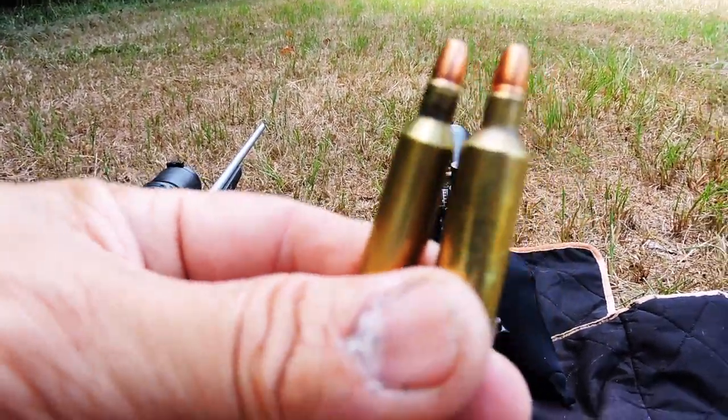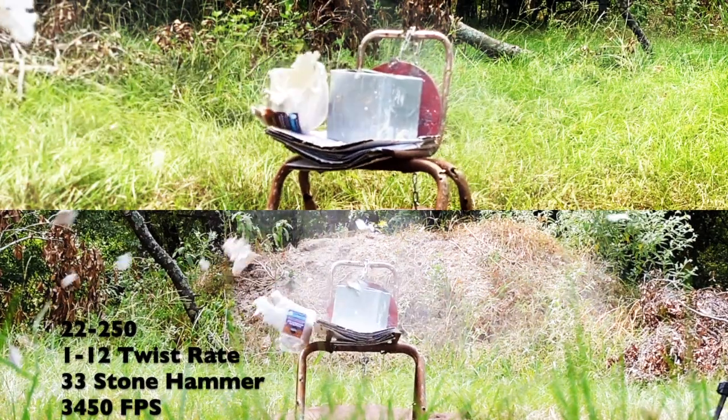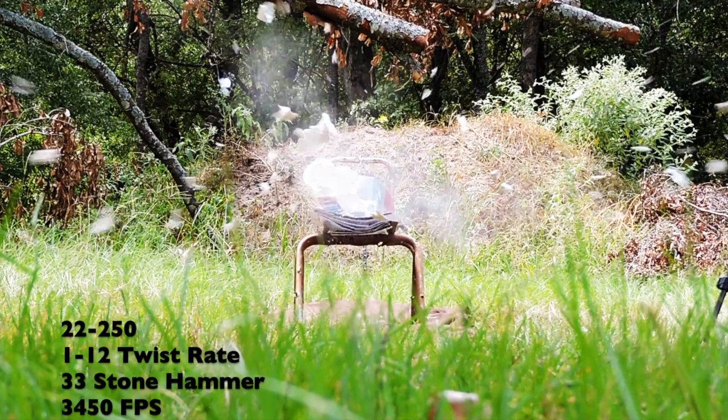Shooting the 22-250 — shot calls: 229, 279, 279, 239, 249.